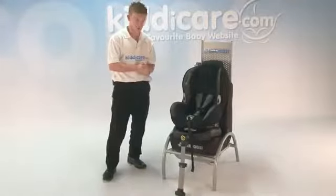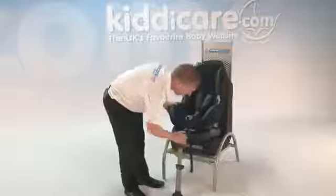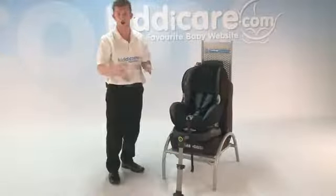Now, to take the seat out of the Isofix, simply push this green button in all the way, and you'll find that it's then released it off the Isofix.